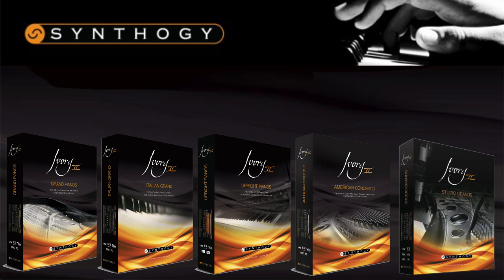Hi there, Jamie from Timerspace here, and today I'm going to be talking about Synthegi's Ivory II Pianos, discussing the differences between them and what styles they suit best.